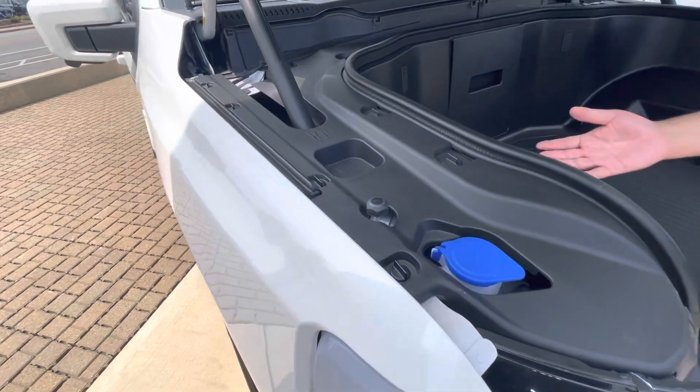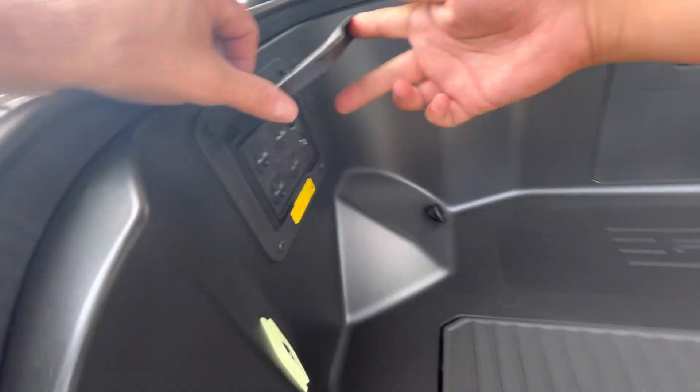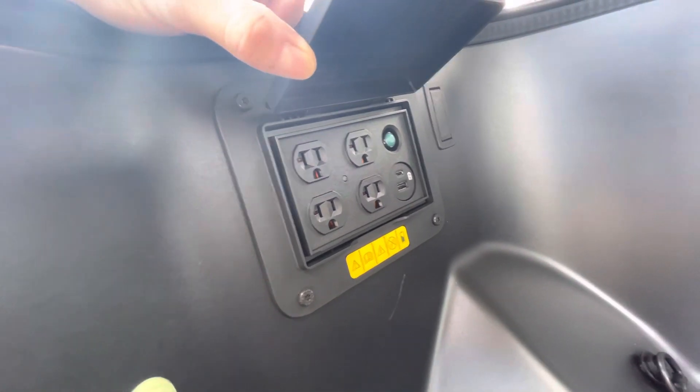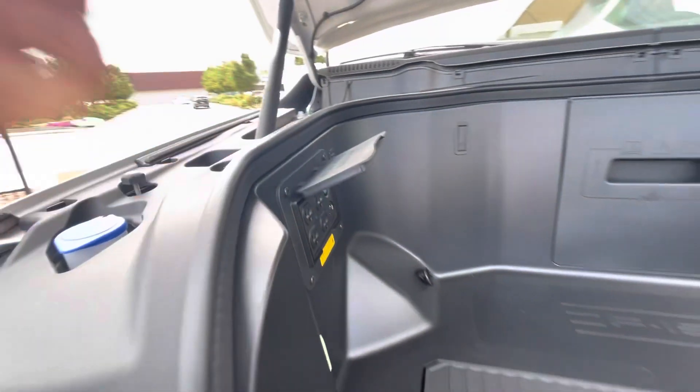You have four outlets plus USBs for your phones, and even a reset for the fuse.